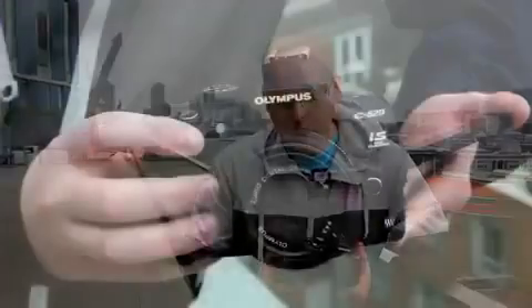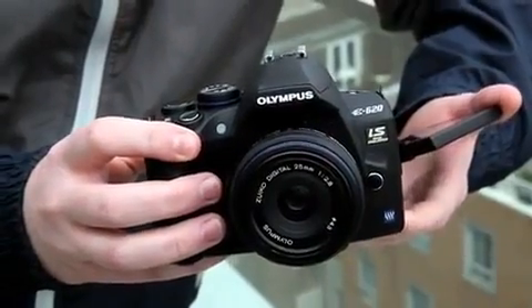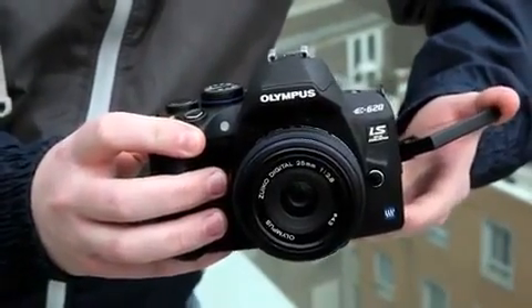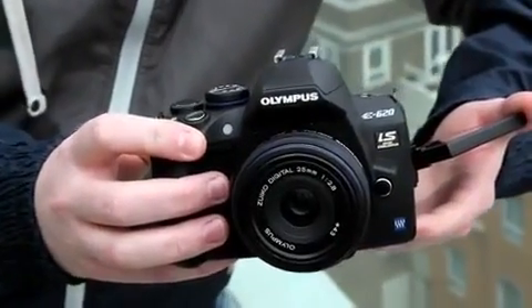As is the case with the E450, which was announced slightly after the E620, the camera has a Truepic 3 Plus imaging processor. Olympus says that this provides images with natural colour and low noise. The processor is also responsible for operating the camera's live view system, which has three separate autofocusing modes as well as manual focus, and it also allows a four frames per second burst rate for up to five RAW images.